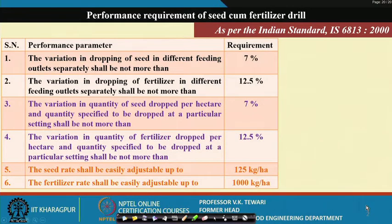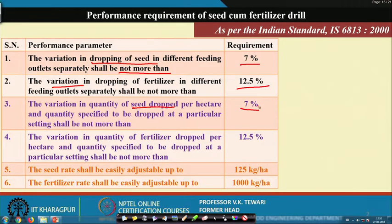Performance requirements of seed-cum-fertilizer drill as per Indian Standards — Bureau of Indian Standards: the variation in seed dropped from different feeding outlets separately shall be not more than 7 percent. Similarly for fertilizer the variation should not be more than 12.5 percent. The variation in the quantity of seed dropped per hectare should not be more than 7 percent, and similarly fertilizer dropped per hectare should not be more than 12.5 percent. These are standards which are already given and we need to follow these.